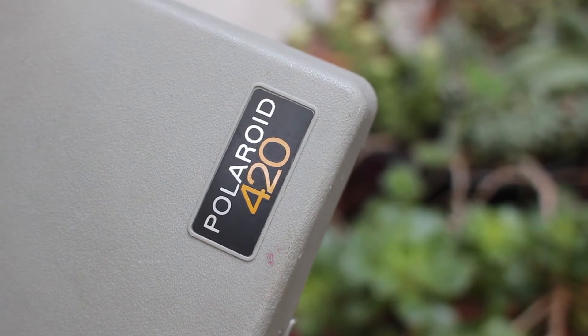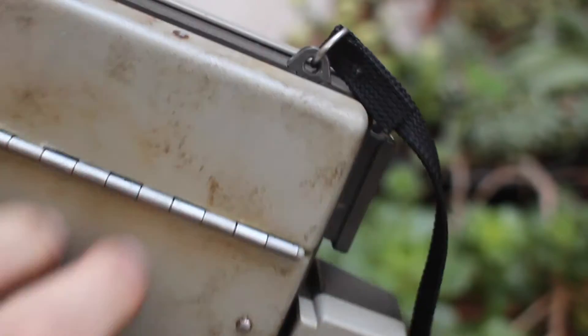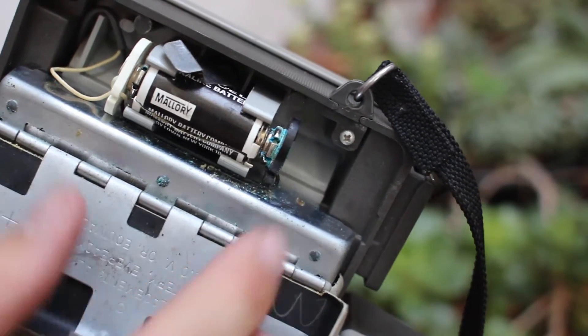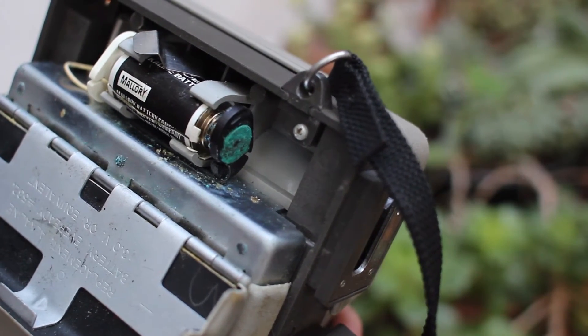Hey guys, Joey here, AwesomeCameras.com. Today I am showing you how to get rid of this corrosion battery stuff. It's pretty ugly.